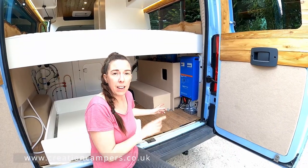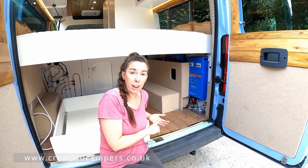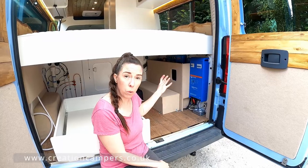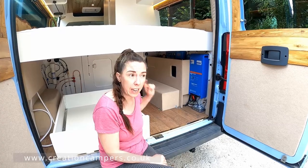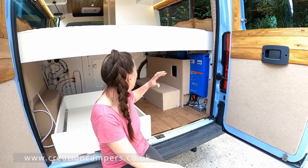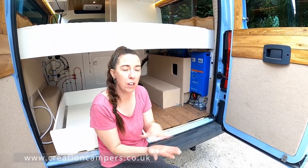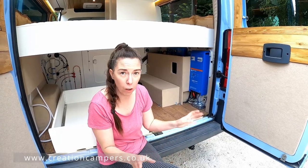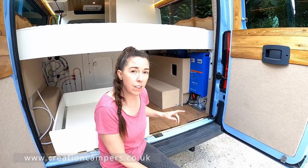The electrics on this van are designed to be fully off-grid, so we're running a lithium battery and a full Victron system which has got an inverter charger as well. We've got massive amounts of solar on the roof, and it's so smart — I love the fact that you can control it all on your phone and see what you're running, what you're using, and how much power you've got left. It's a really good system.